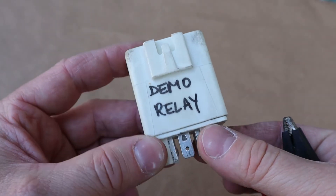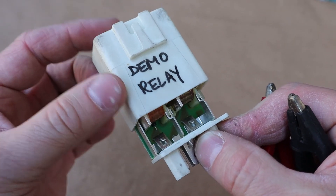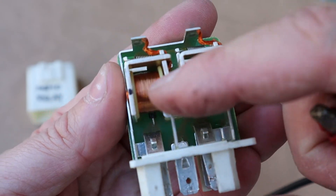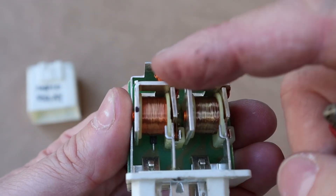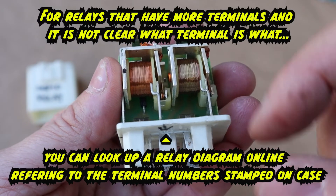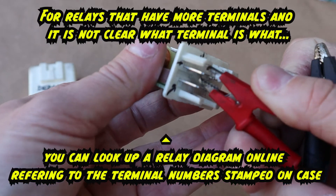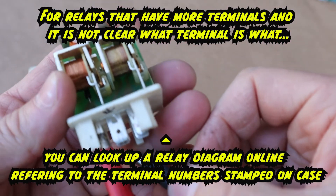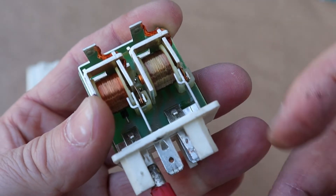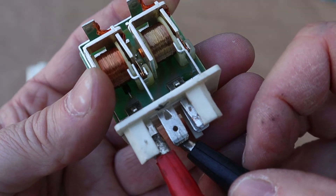I've got an automotive relay that I've taken apart — I physically had to cut and break the case so the lid comes off. These do not come off on regular relays. Inside there is a coil of wire — actually two of them. So this relay can operate either two circuits, or they could be wired so that only one circuit works at a time. When I put power from my power supply to the terminals, you can see that little metal switch contact going down — and that's what allows electricity to flow to the higher amperage circuit.